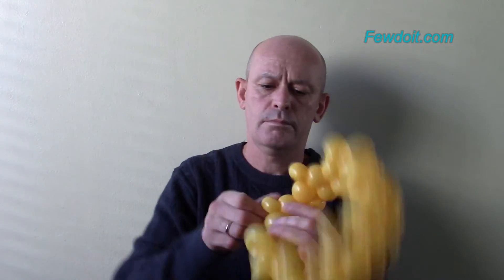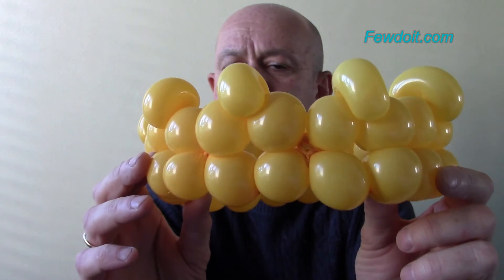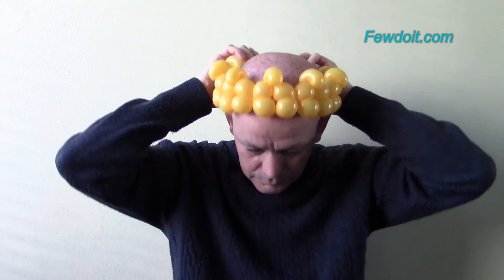Congratulations! We have made the Old King Crown. With some practice you would be able to make this sculpture in three to five minutes. Remember to fix all bubbles in proper positions. This crown should fit nicely any person with a small or medium-sized head. This crown fits my bald medium-sized head. You can even try to stretch it a bit to fit a larger size head.